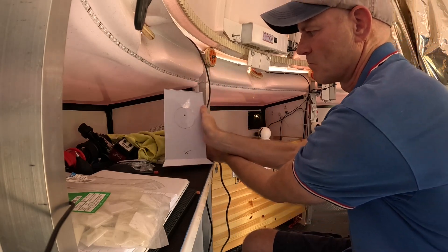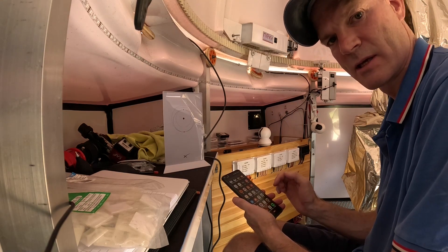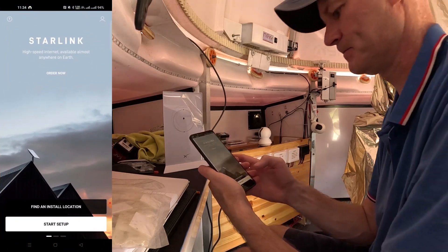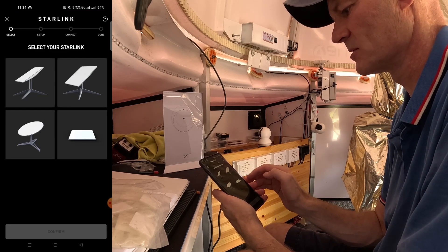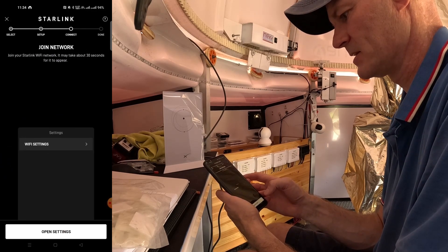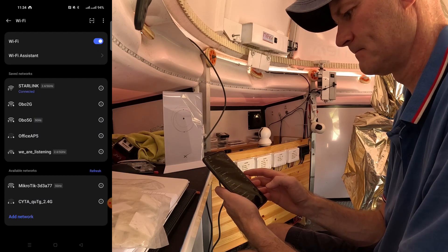I've got a white light on the bottom and there's no other indication that it's doing anything. On the Starlink app installed on my phone, it sounds like the dish is moving. So here we are in the Starlink app — I press Start Setup, it says select my Starlink, and it's plugged in. It says join your Starlink Wi-Fi network, so I need to change my phone settings to join Starlink. It's connecting.